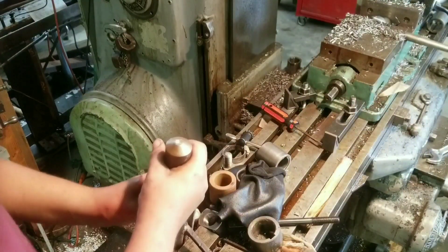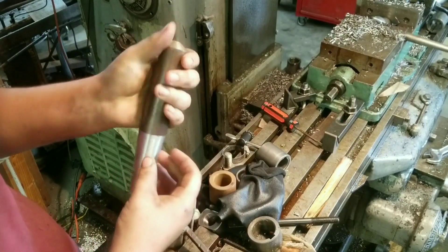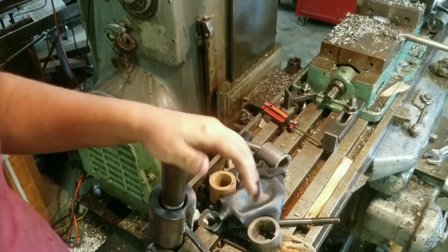Now that my blank is machined — I did have to go back and make the taper much longer — I can go throw it in the forge and get the forge on.